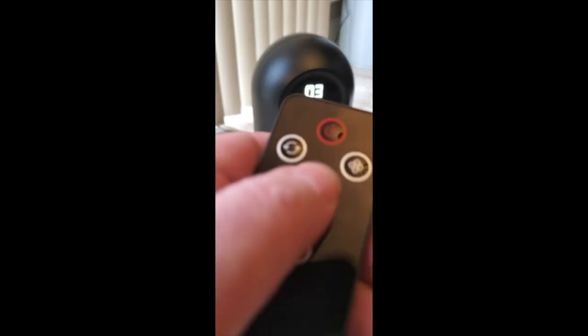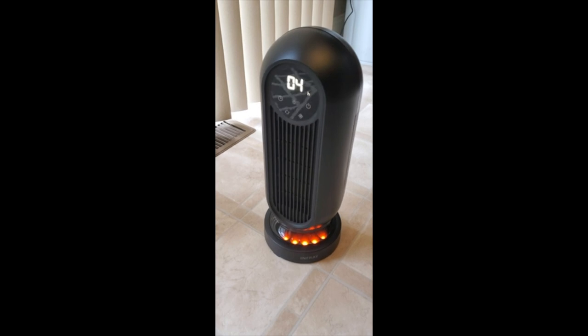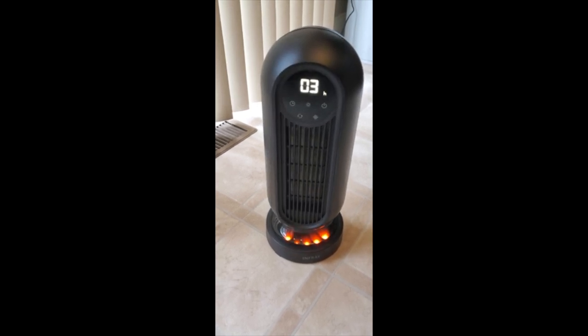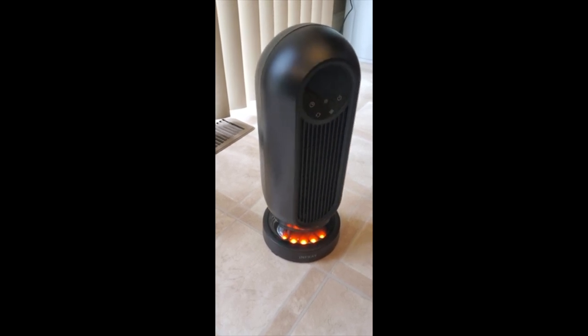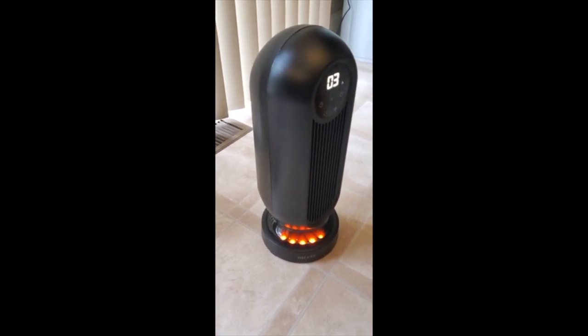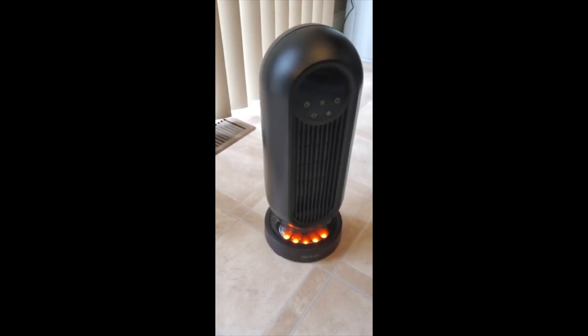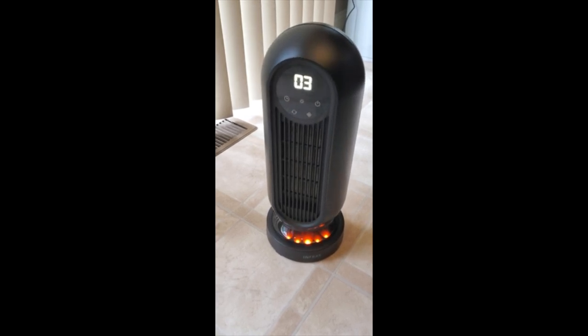You can also set the timer — there's a little timer button on the remote, and of course you can do all that on the display. The H means hours, which is a handy feature. So if you're going to bed and just need a couple hours of warmth, you can have it automatically switch off. I'm going to set it back to zero. I don't know why it keeps going to three by itself — got to read the manual again.